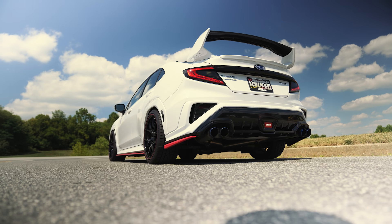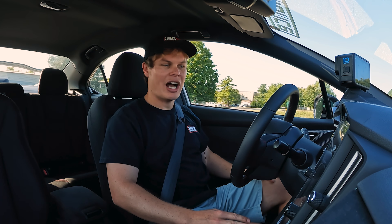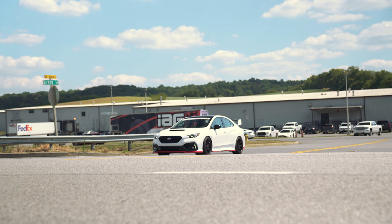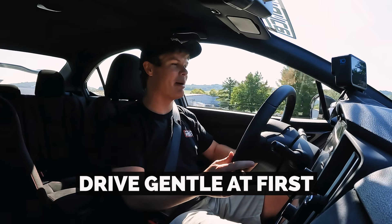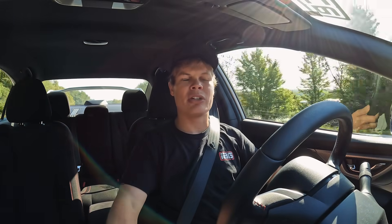First drive in the WRX with the new built FA24 engine — I'm really looking forward to it, it's been a long time since I've driven the car. Before I start driving, I let the car get up to operating temperature, verified that the fans kicked on, and all engine operations seem healthy. We're going for our initial drive, which is going to be about 50 miles of break-in driving. It's really important during those first 50 miles that you keep it under 4000 rpm and stay off boost — you've got to drive a little bit like a grandma, but it's going to make your built engine last a lot longer.